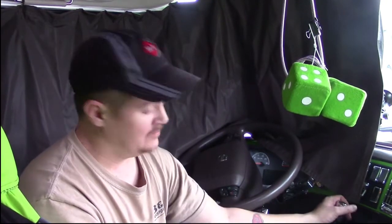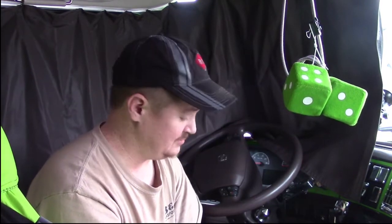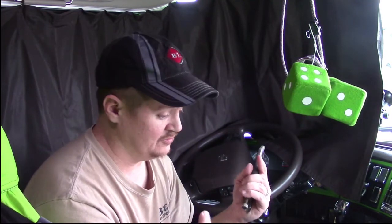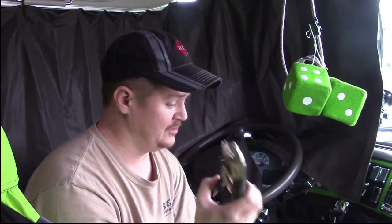Then you pull your handbrake and you are free to slide your tandems around however you want. When you're done, just go back, get your vice grips off, and your pins go back in and you're good to go. Hope that helps you somewhere down the road — it's helped me out a lot, so just wanted to pass that along.